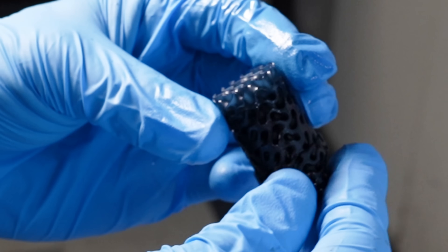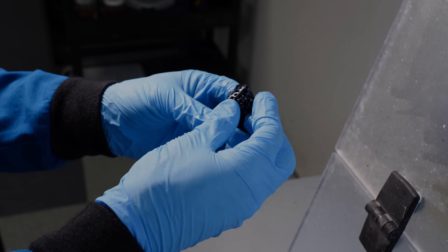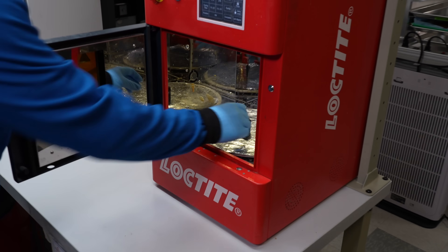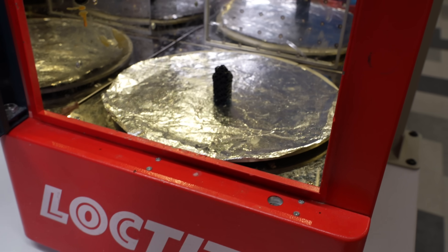I think it's fair to say that that'll do. It looks remarkably like the CAD model that I designed. Now that we have a clean part, first step is to cure it in the UV oven. That uses 405 nanometre long-wave ultraviolet light to ensure the resin's completely cured.